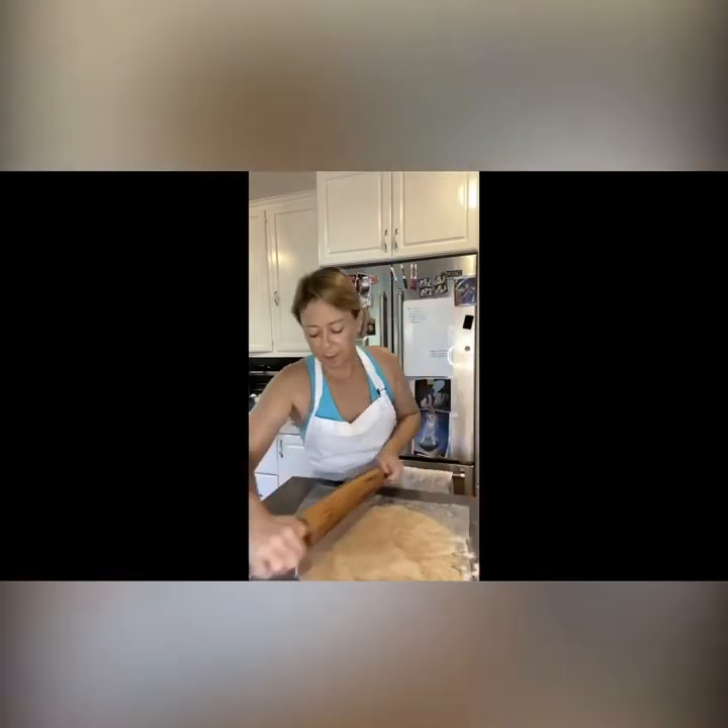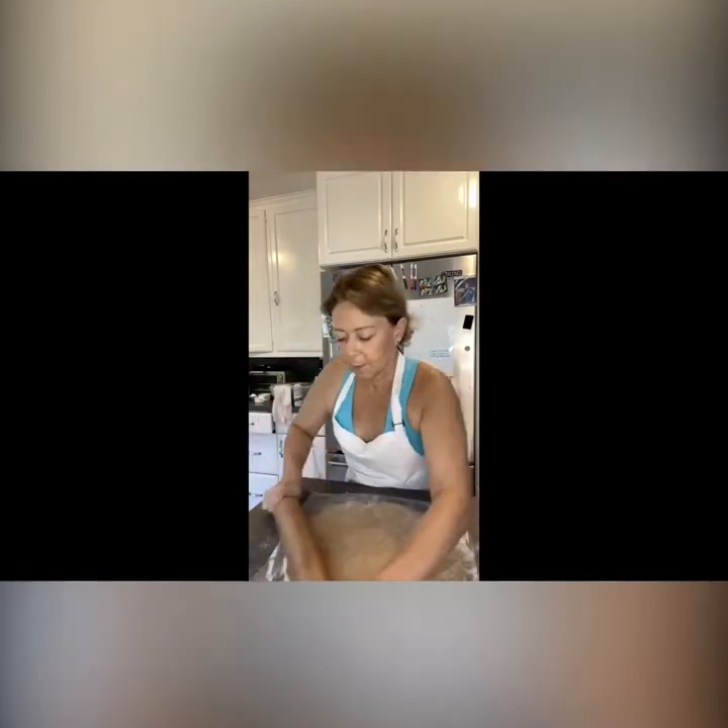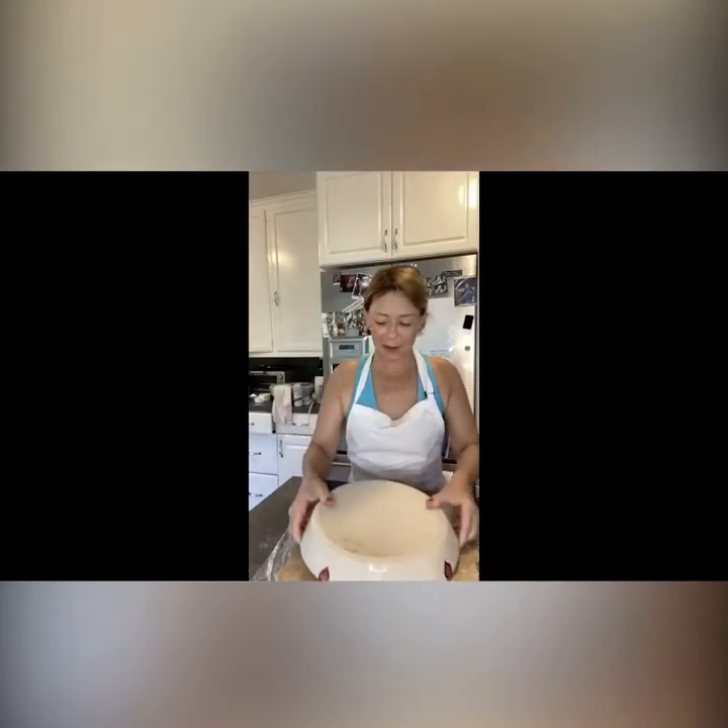I'm rolling from the inside out. You know it's big enough when you can turn your pie pan upside down on it and it's about two inches larger than the pan.